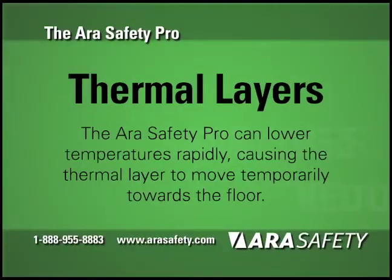Thermal Layers. The ARA Safety Pro disrupts thermal layers. Because of the cooling effect of the ARA Safety Pro, thermal layers will move temporarily towards the floor and will often push hot smoke and air out of the openings, such as windows and doorways. Ensure all openings are clear and the room in which the device is deployed is clear of occupants.